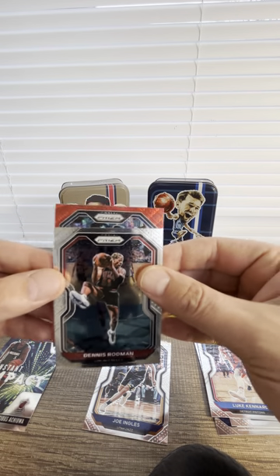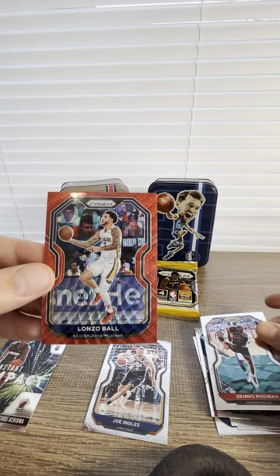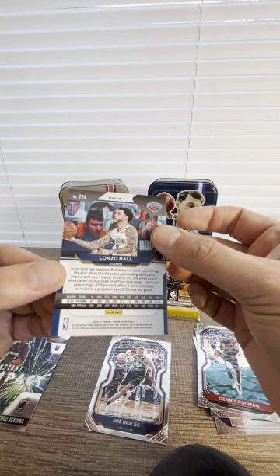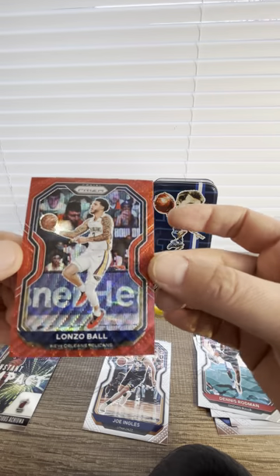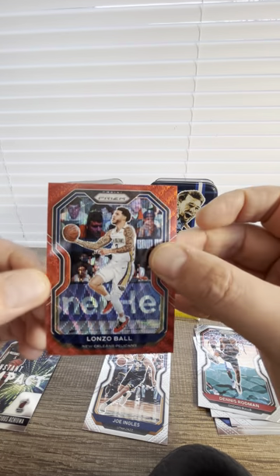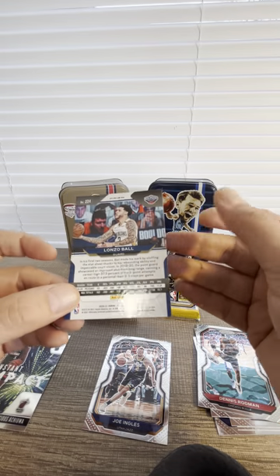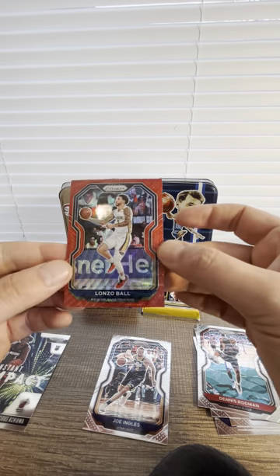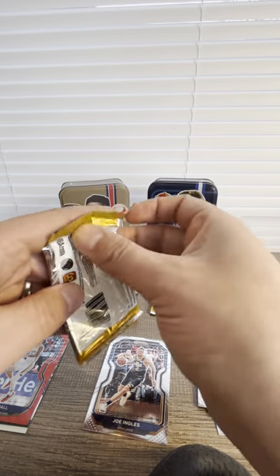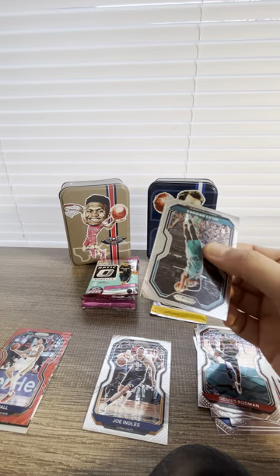Lonzo Ball! Okay, it's a little off-centered left to right, but top to bottom is good. It's awesome — red wave, not bad, not bad. It would be better if that were Zion — imagine that, man.